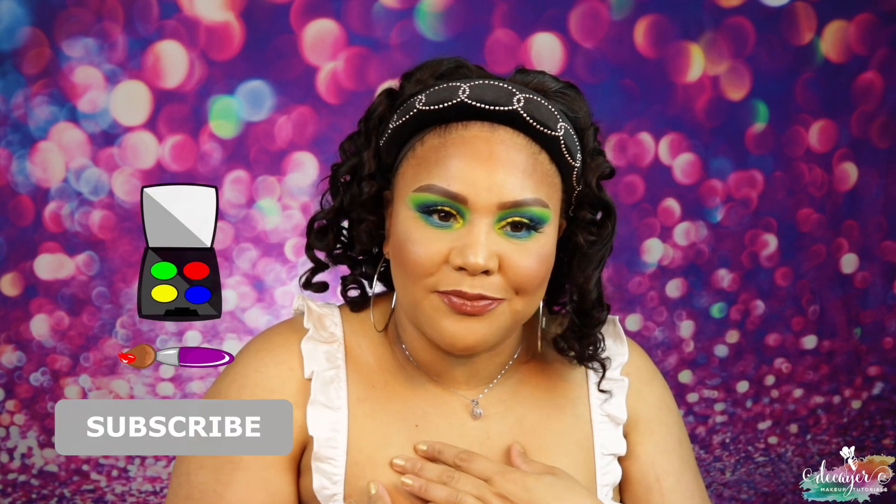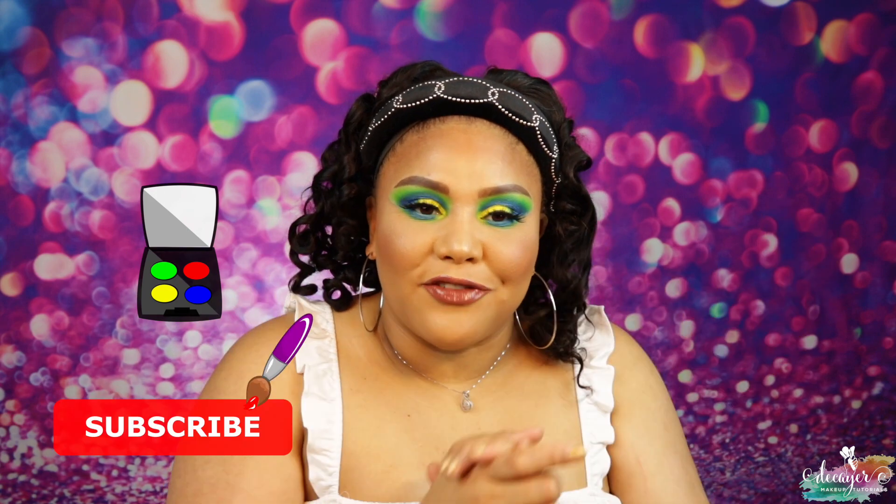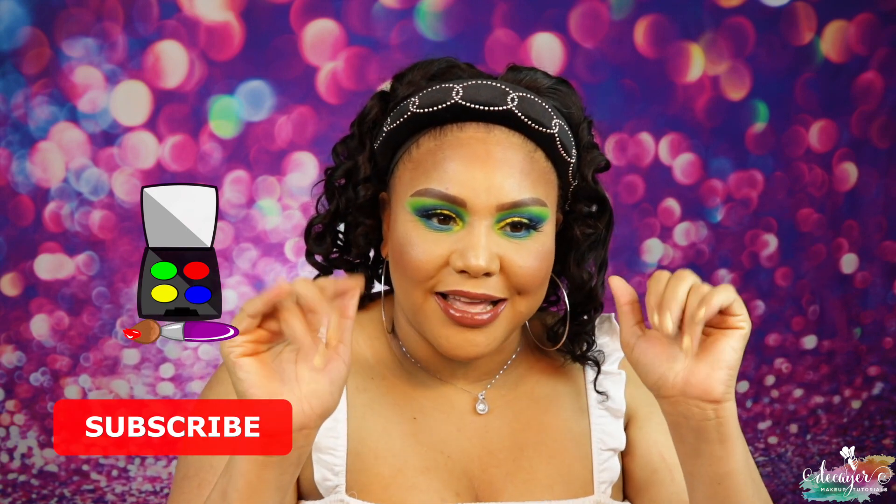That's it guys for this video! I love this look so much. Don't forget to check out Yolanda or Makeup by Yolanda — her eyeshadows are bomb and you should definitely check them out. Don't forget to like, subscribe, and join the family, and I will see you in my next video. Bye guys!